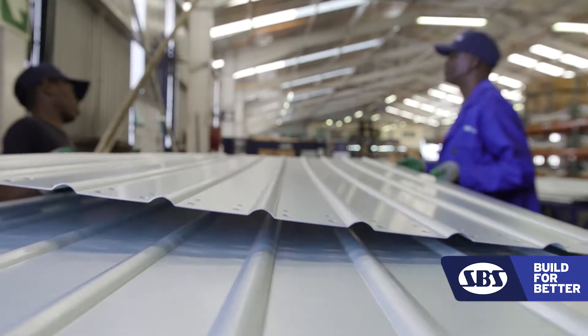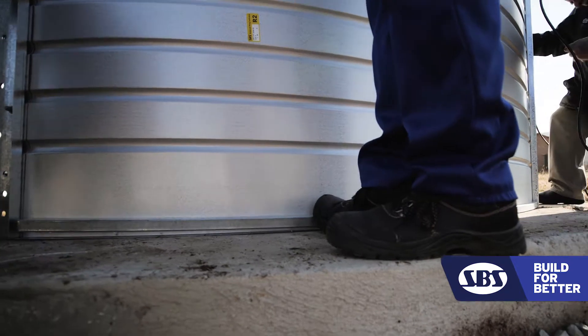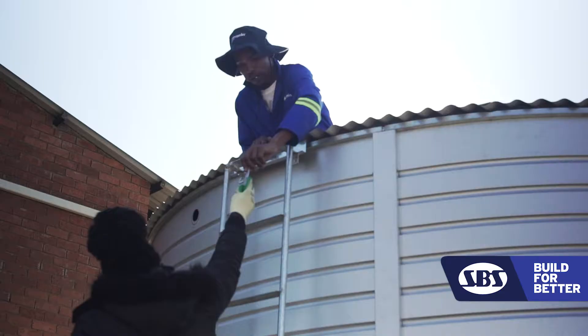We introduced the Z-cubbing coating, being the combination of aluminium and zinc. Our tank is made up of four basic components: the concrete ring beam being the foundation, the tank body, your roof cover, and the most important part — the liner.